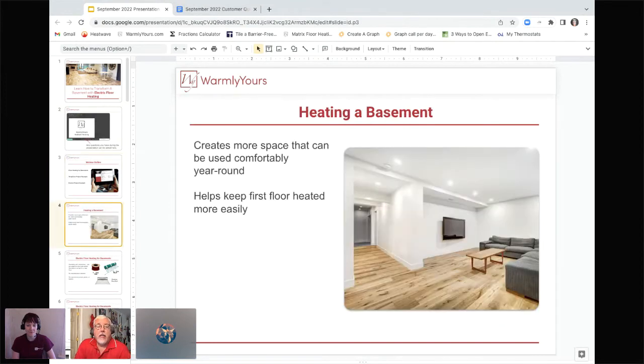Let's talk about heating a basement. Some places have basements and some places do not. I'm going to go out on a limb and say that the people watching today live in an area that does have quite a few basements, like we do here in the Midwest. We do realize that there are places in the United States that do not have basements, so just follow along — if you run into a basement, you'll know exactly what to do.